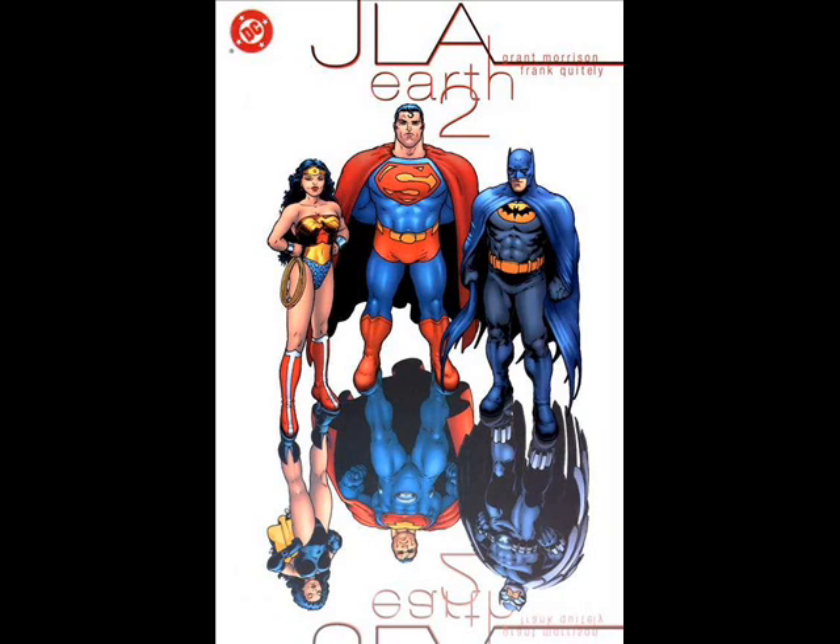Morrison's been known to include veiled, under-arcing messages in his stories sometimes, so it wouldn't put it past me if he was talking about something bigger here. I don't know — I just read comics. I don't think about the big picture. I just came to read guys in tights punch each other.